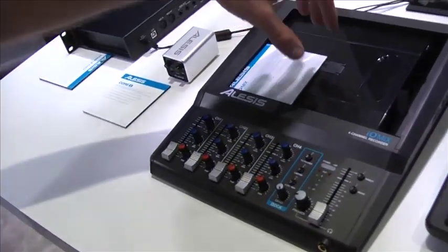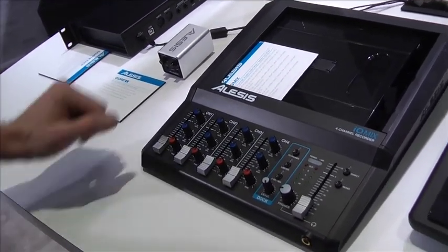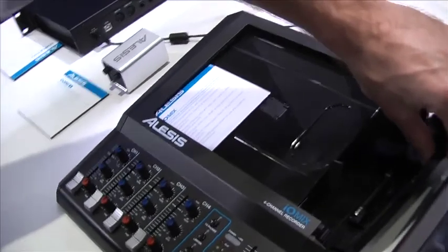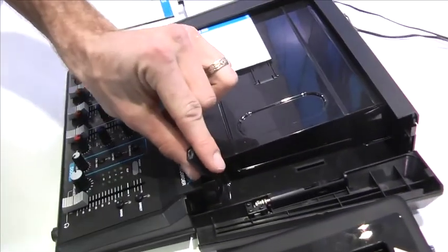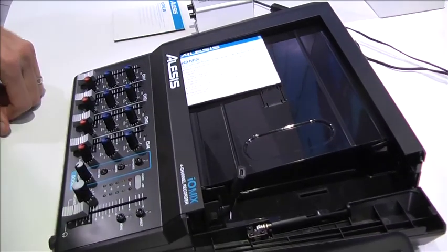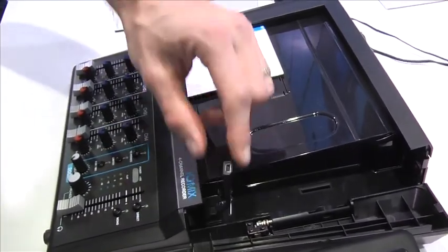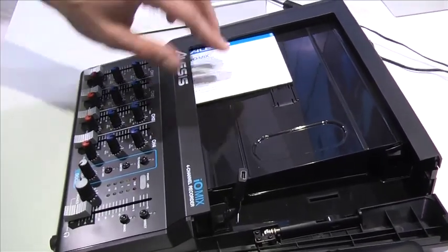This is the world's first four-channel recorder for the iPad. You can see a similar tooling here, where this will accommodate the current 30-pin and lightning connection models, and will also accommodate any future iPad connection if that's the case.